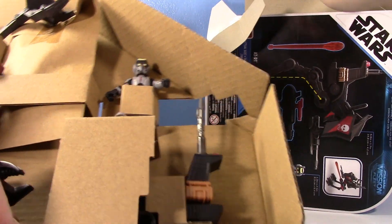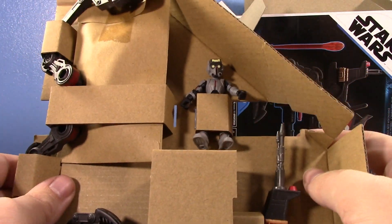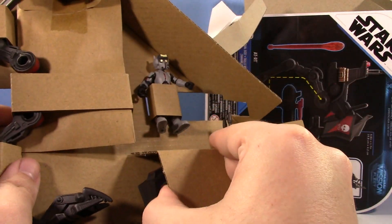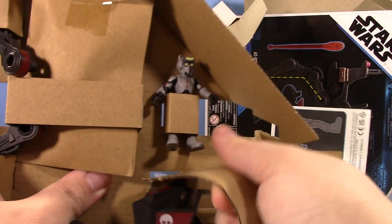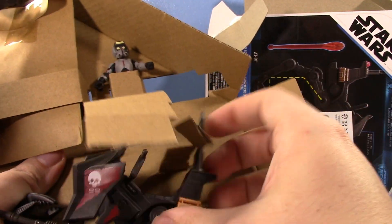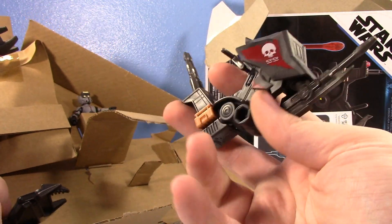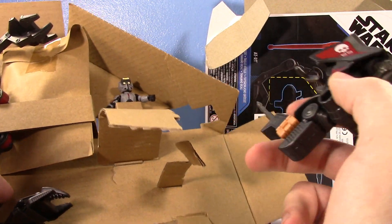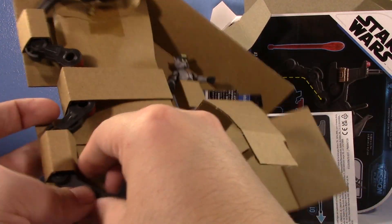I always think it's kind of funny seeing how they package stuff nowadays. They definitely rely a lot on cardboard, which is a good thing because cardboard's less hazardous for the environment — you can literally just chuck this in the recycling bin when you're done. Here's a part of the AT-RT. For some reason he comes with an AT-RT that's Bad Batch themed instead of like a speeder bike that would actually make sense.